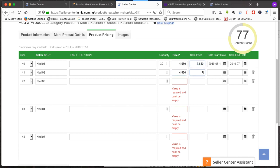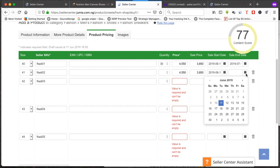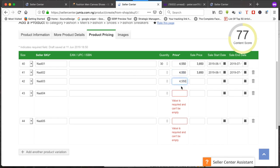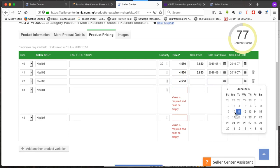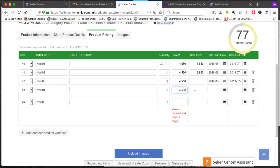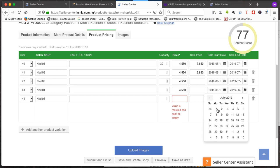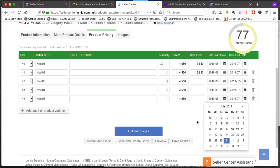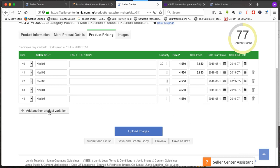Do the same for sizes 41, 42, 43, and 44. For size 41, copy and paste the same price and end date. For larger sizes like 42, 43, 44, if the price is 4,550 with no discount, leave the sale price blank and just set the start and end dates. For the biggest size, same process — no sale, starting today and ending July 31st.